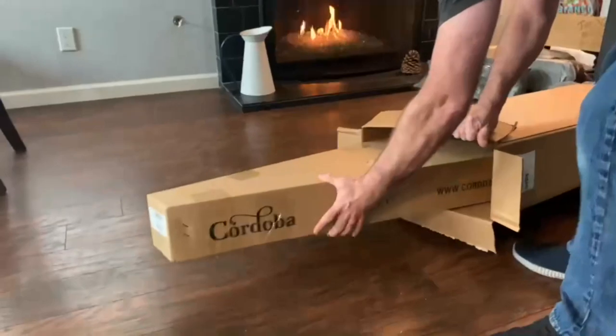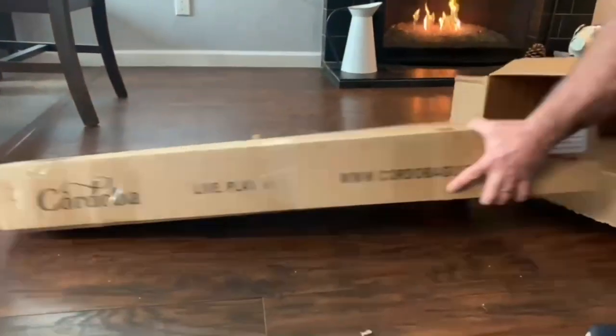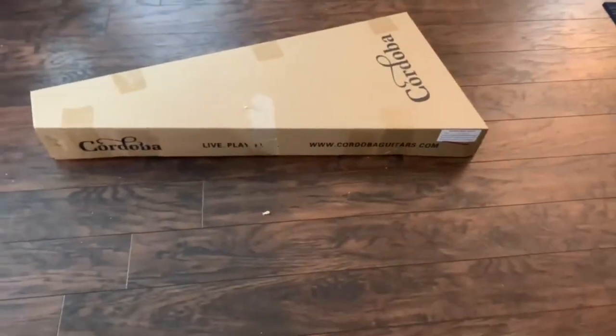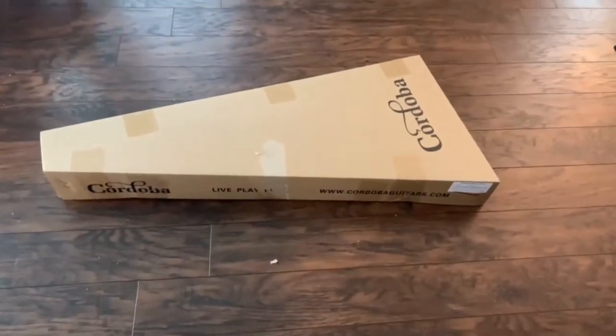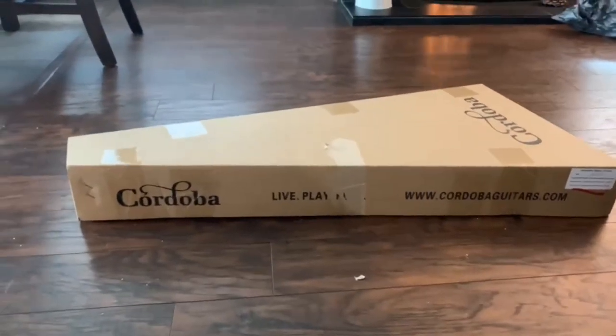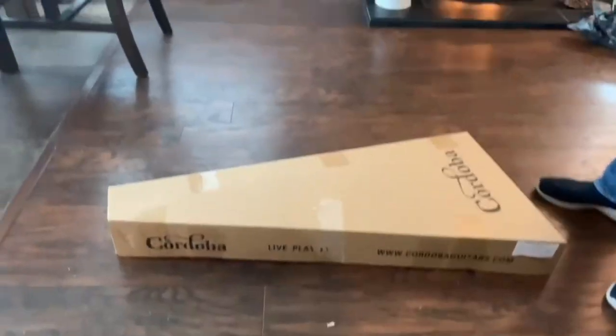No case for this one yet. When I do get a case, maybe I will update. Because it looks like a nice case, the ones they have. I think they sell for like maybe $180. You can probably get it for like $125.